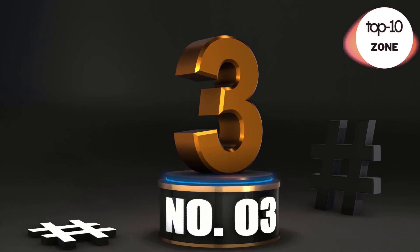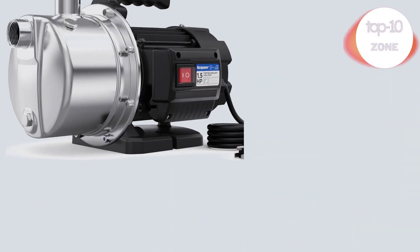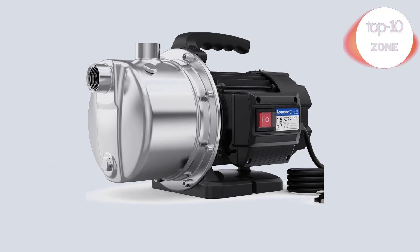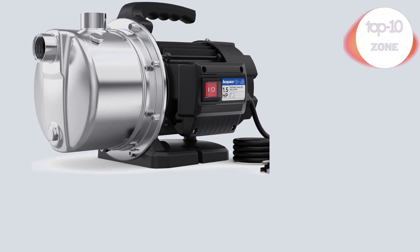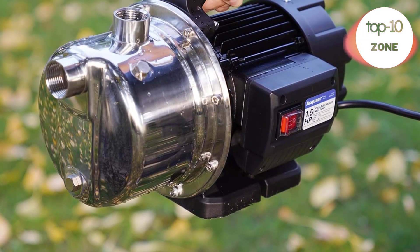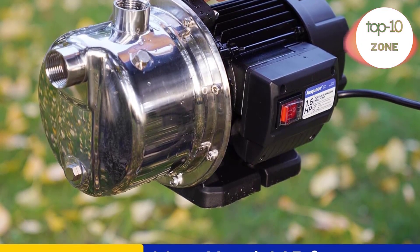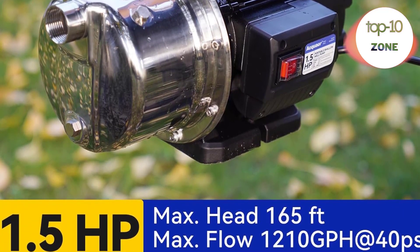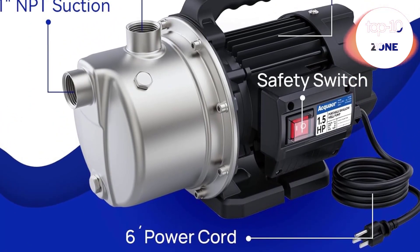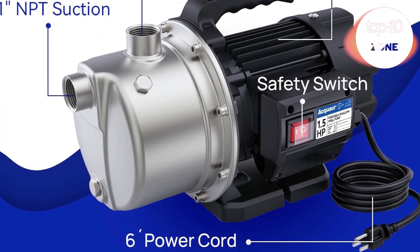Number 3. Aqua 1.5 HP Portable Shallow Well Pump Garden Pump. Powerful motor — the lawn sprinkler pump features an energy-efficient motor that provides high flow and pressure for irrigation and clean water transfer. The 1.5 HP motor has strong suction up to 26 feet, with maximum flow of 1210 GPH or maximum head of 165 feet, ensuring efficient and reliable performance.